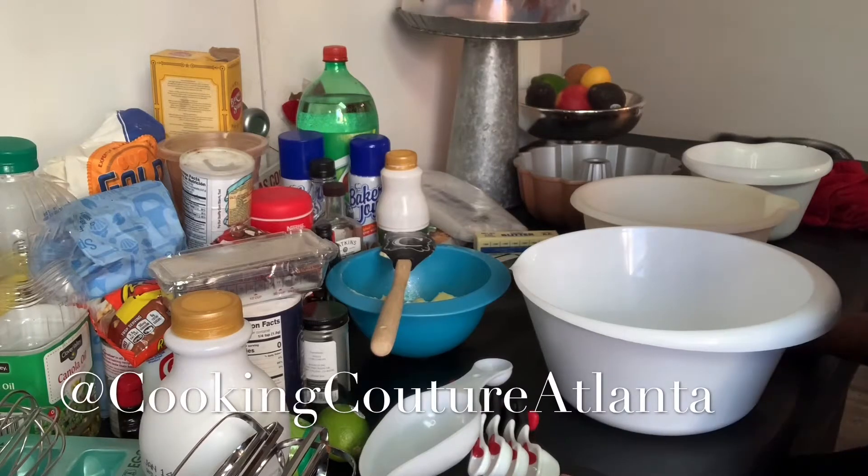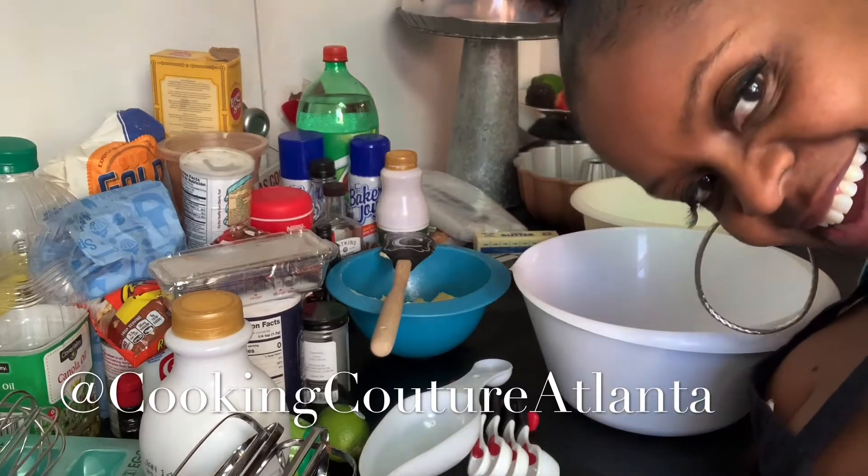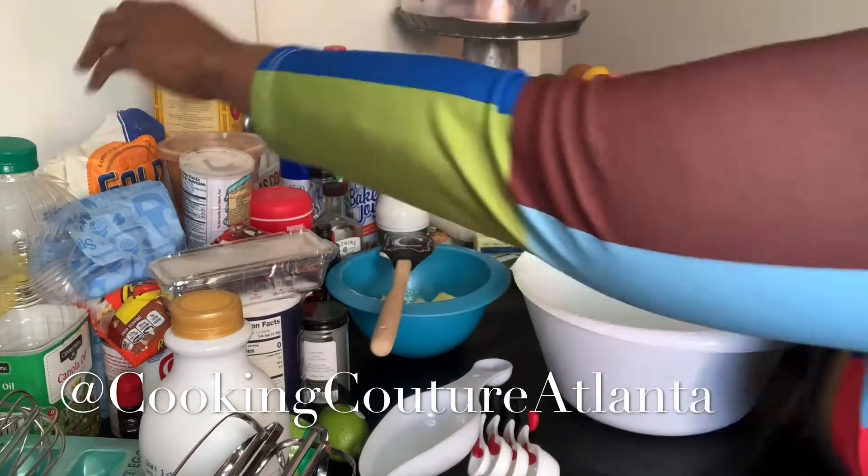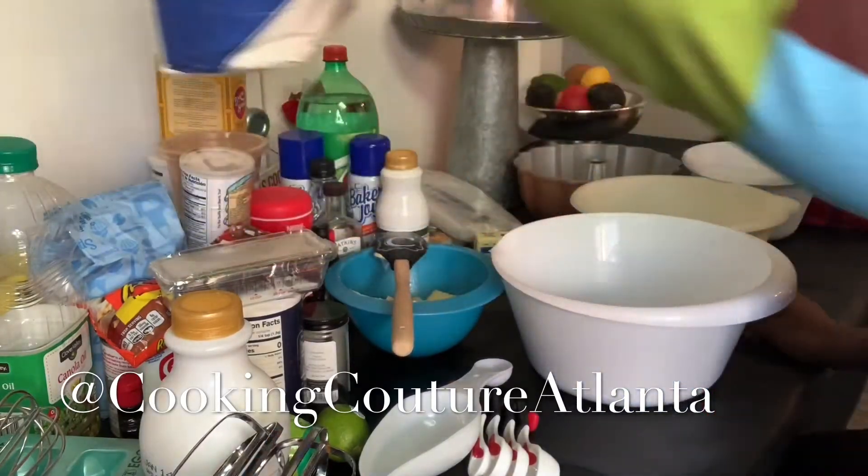Hi, this is Audra with Cooking Couture Atlanta. I'm going to do this new recipe for a key lime cake.